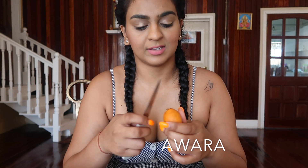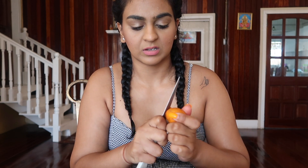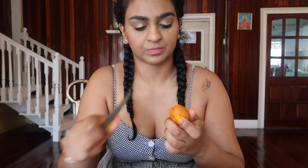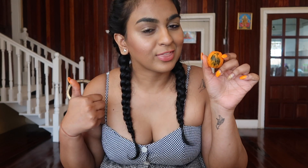The next fruit is an awara, and this one is a family favorite. We like to cut off the top like so, cut the bottom a bit, and you're literally just sitting there with your teeth peeling it off, and then you eat that. The only thing with this fruit is that it gets super stuck in your teeth. If you guys play with awara seeds, give this video a thumbs up.